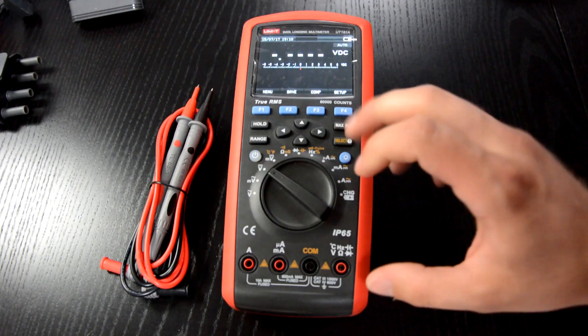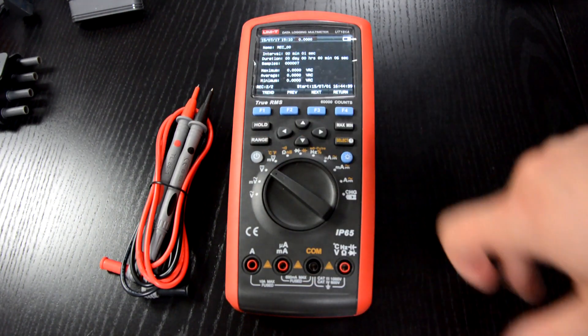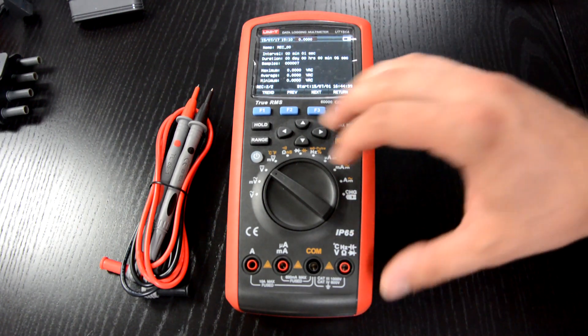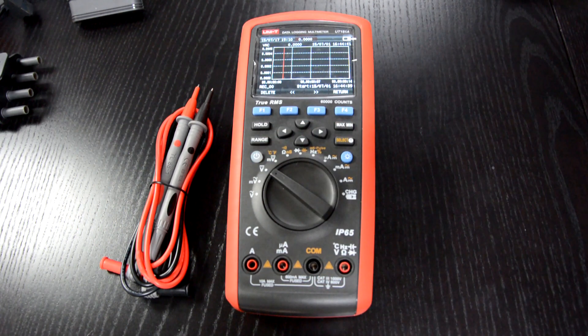Let me show you how the trend capture works. Go to Save, then View Record — this is basically the data you saved. You can now view the trend. So it's a pretty good multimeter with data logging.